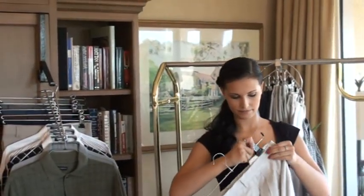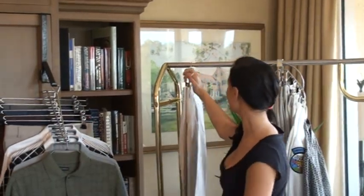Place it, clip it, and I'm going to hang it right in the closet.